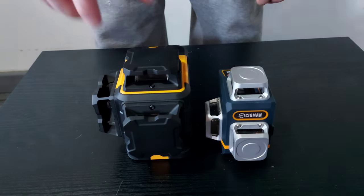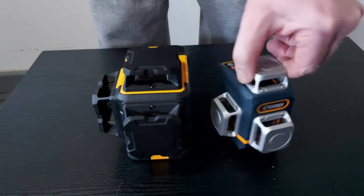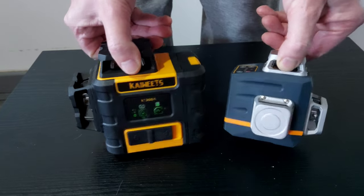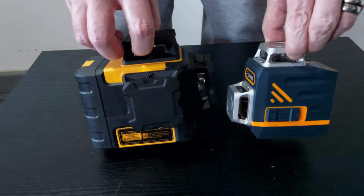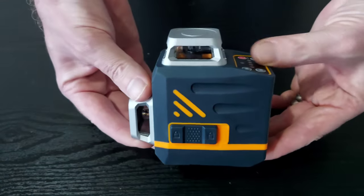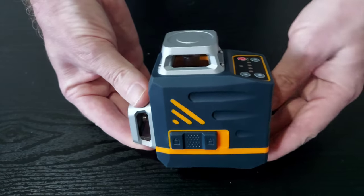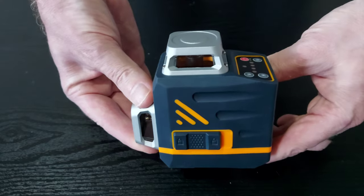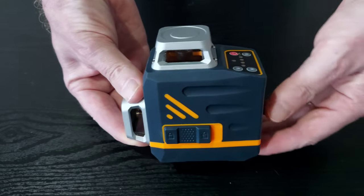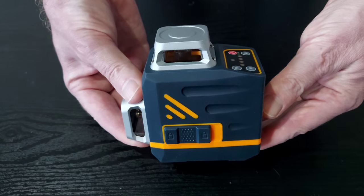You can see the difference in size — this one is not heavy, but compared to the little one there's quite a considerable difference. If I had to carry one around constantly, I know which one I'd rather carry. The internal battery is 3.7 volts, 4,000 milliamp hours, and it's got a run time at the brightest level of six hours, which increases as you turn the brightness down. There are four different levels of brightness.